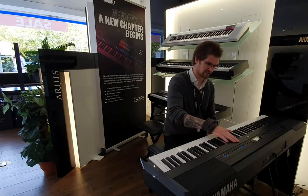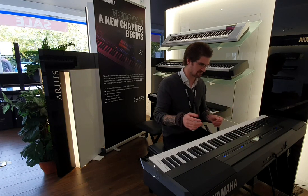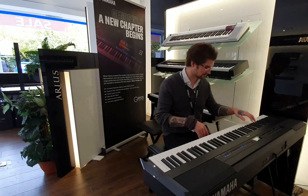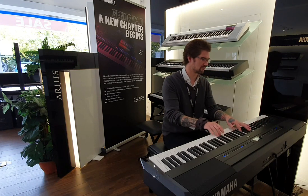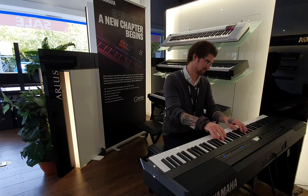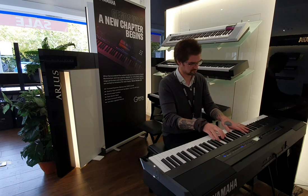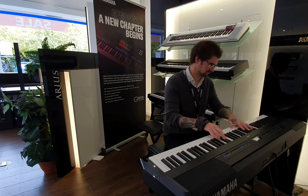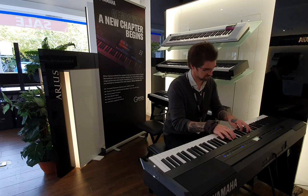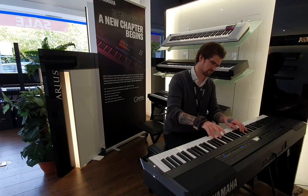I'm just going to play a little something using the Bösendorfer sample, because it is one of my favourite sounds on any digital piano and it sounds brilliant on the P515. So here's a little bit of Chopin for you.